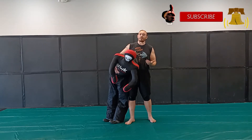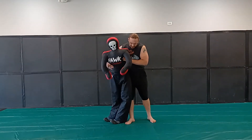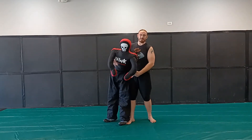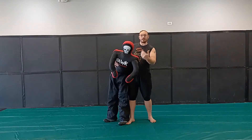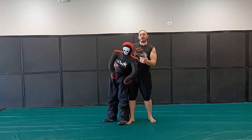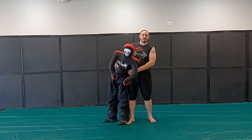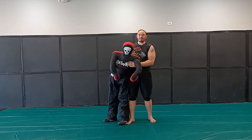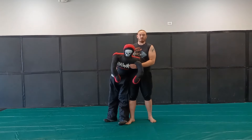I threw a pair of old gi pants on it because I wanted some ankles to work with. I used an old pair of boxing shoes and some kick pads, duct taped them on so that I have functional ankles to work with. At some point I'll probably add a jacket for it too.